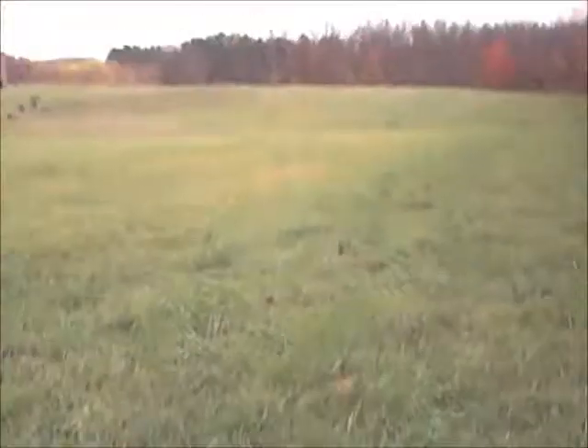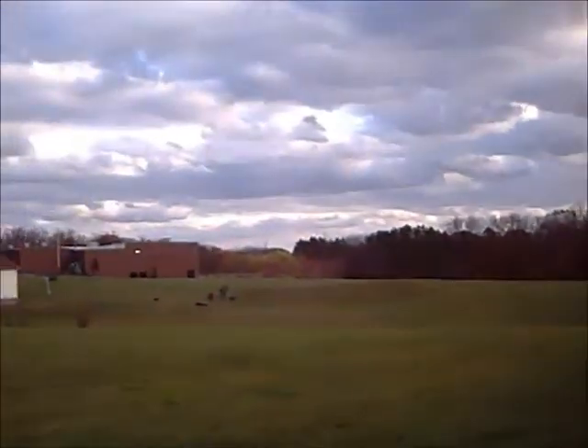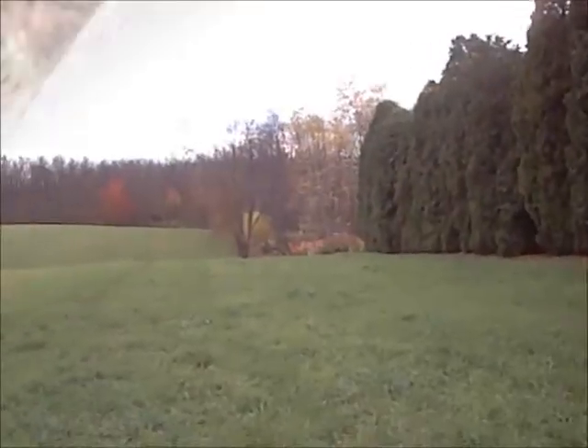I'm going to show you what I can find out — it's about two hours.